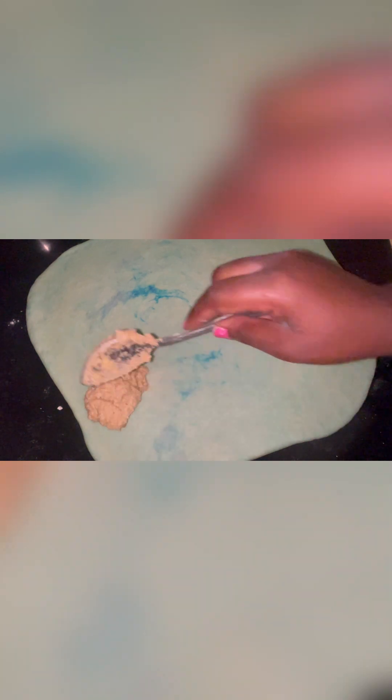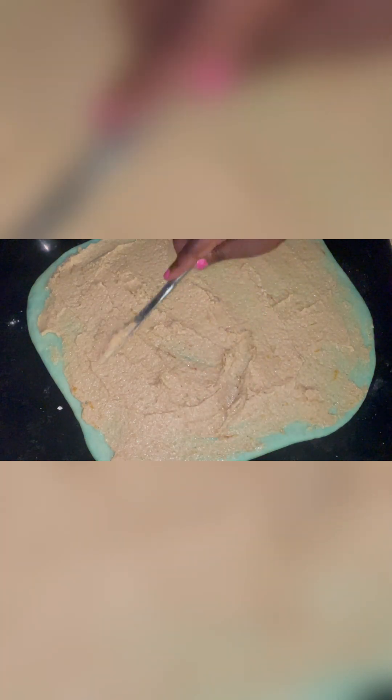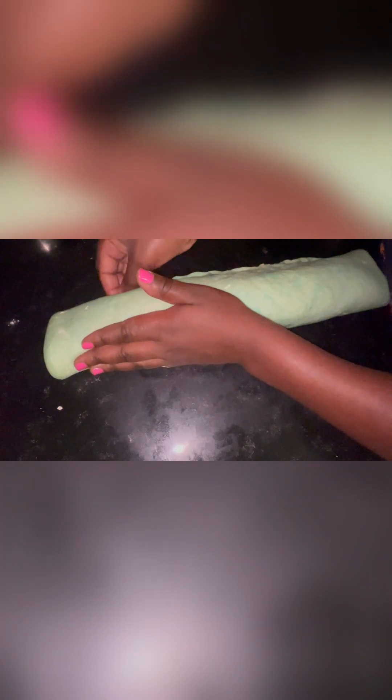To the dough that we have rolled out, we spread our filling that we mixed prior evenly, then roll the dough into a log, making sure the seam does not come apart. And we are ready to cut it.